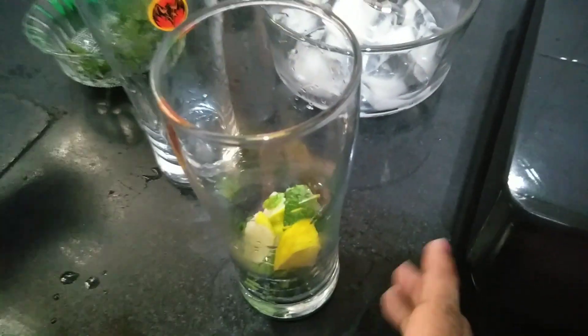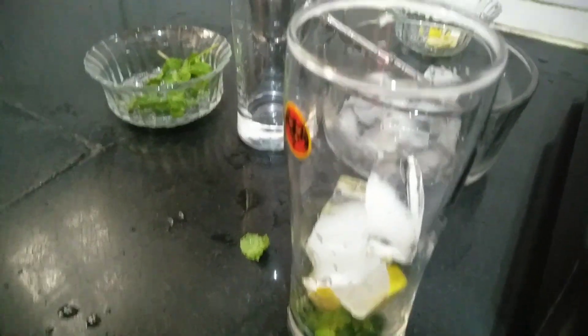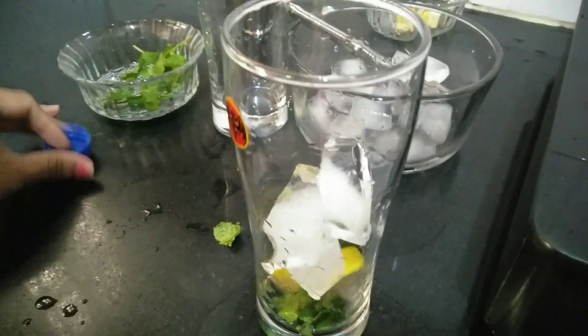We'll add some ice to it — two to three ice cubes. Now we'll add Sprite on the top.